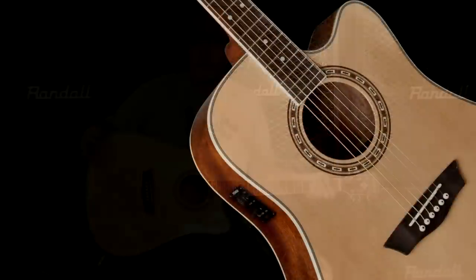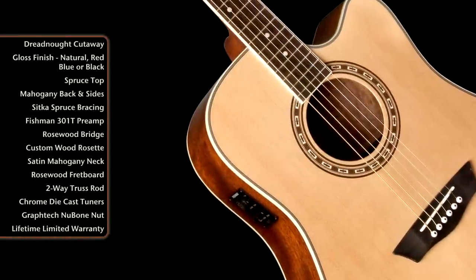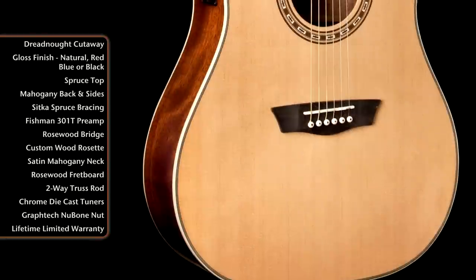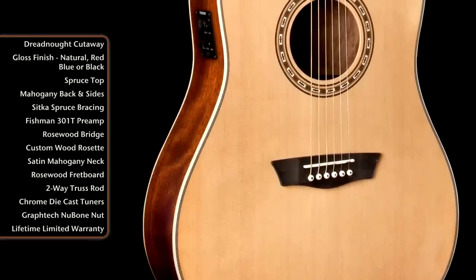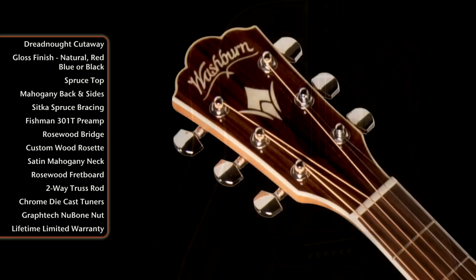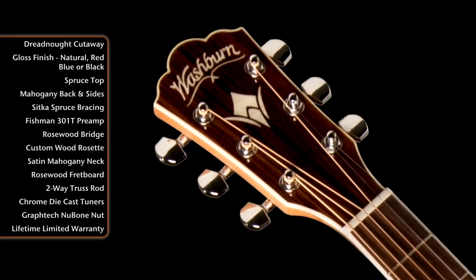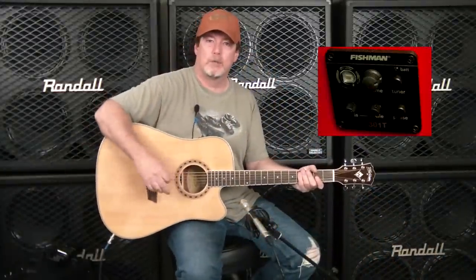Let's take a look at some of the features here. It's got a spruce top, rosewood bridge, compensated saddle for perfect intonation, a custom wood inlay rosette, and a rosewood capped headstock with a Washburn stylized W inlay. On the back we've got die cast tuners, a satin finished mahogany neck so that you don't get hung up on a gloss finish, mahogany back and sides, and it's got a Fishman 301T Isis preamp tuner.